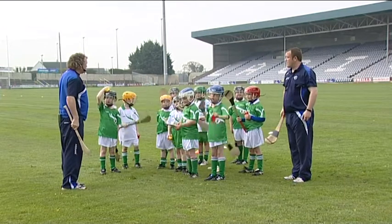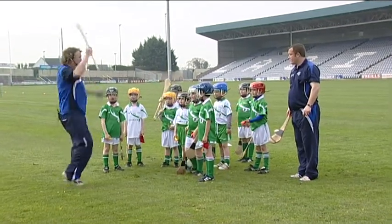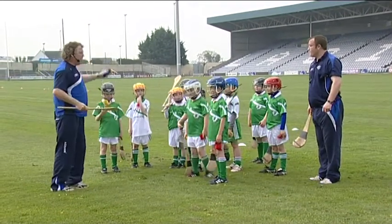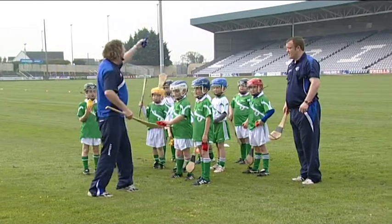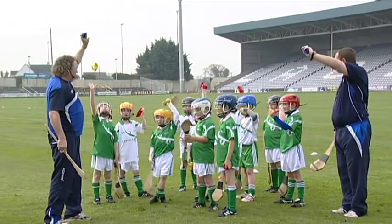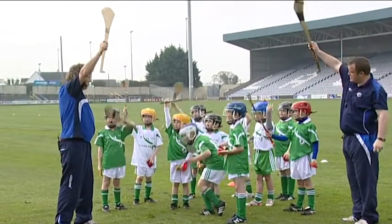Now we are going to do the electricity game, but if I shout the hurley haka we are going to go hurl ball. Anytime you shout the hurley haka we do hurl ball. In the electricity game we are going to run with the bean bag in your ball hand. Shout ball! And the hurl in your hurl hand.